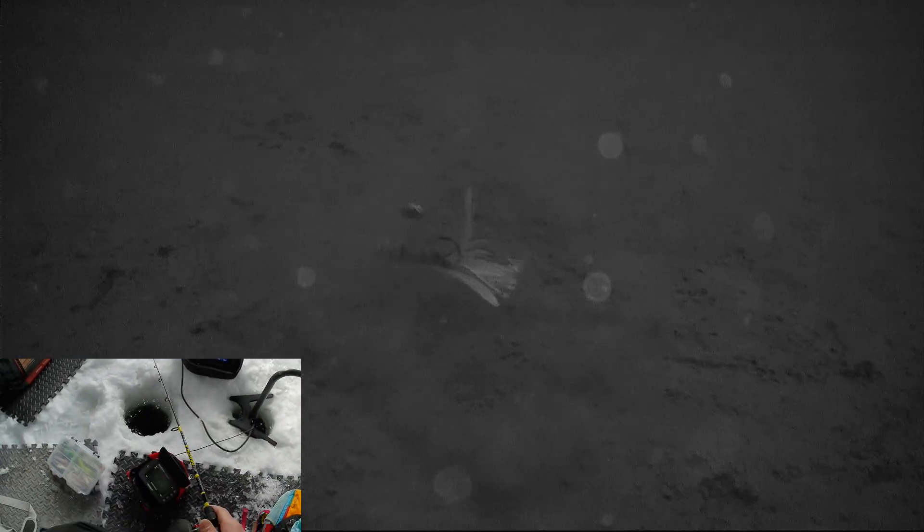This is the brown trout pattern too. I want some monster to come in here and just nail this thing — on my heavy rod, on the camera. Just bury his face in the mud. I just want to see what that looks like — a monster taking a gulp of a tube jig. That'd be sick. Are you recording right now? Yeah, that happens. I want to see that.